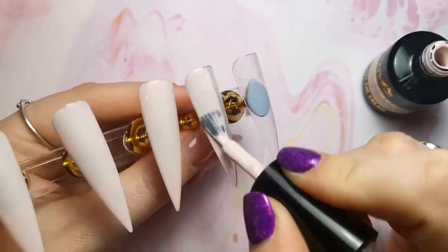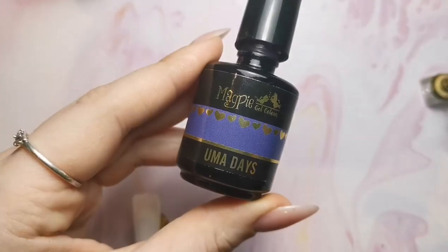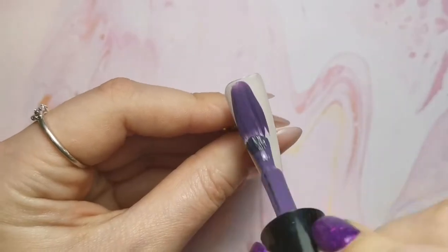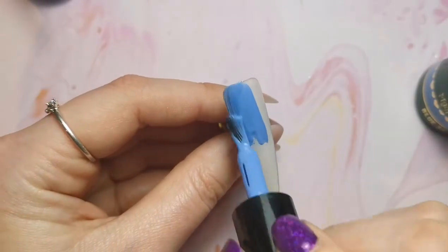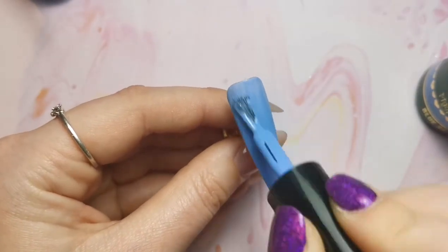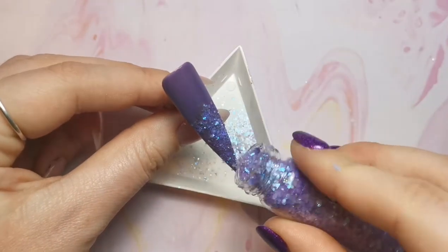I did decide in the end to do one in a blue and then one in a purple to match the gel paints I was using. This is the one that matched the purple the best, so I'm just painting that over Cat Got the Cream - it's not an issue. And then this is the one that matched the blue one the best, so those two are going to have glitter over the top.